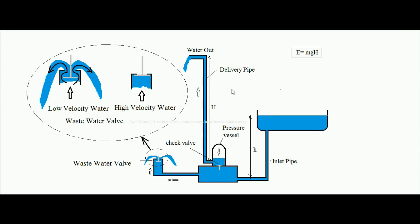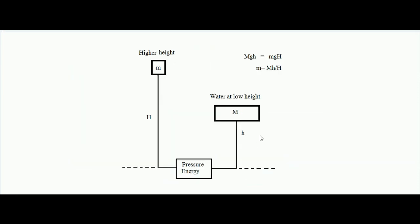The delivery pipe ends at a higher height compared to where the water initially came from — this is the principle of the hydraulic ram. A question might arise: does the law of conservation of energy hold or is it violated in this mechanism? The law of conservation of energy is still followed. In a hydraulic ram, a high amount of water at a low height can raise a small amount of water to a higher height.